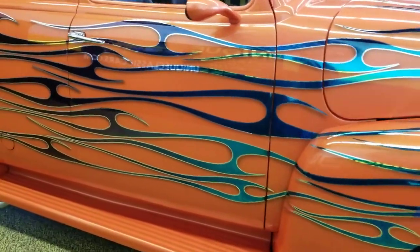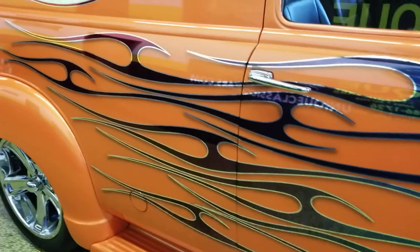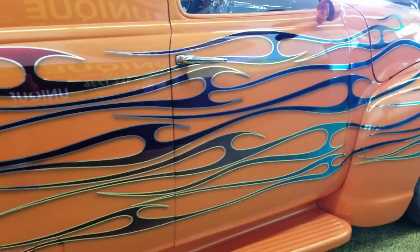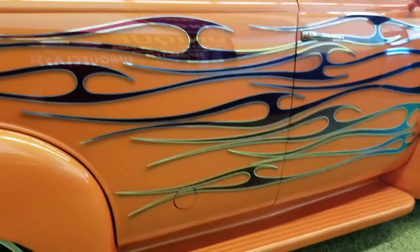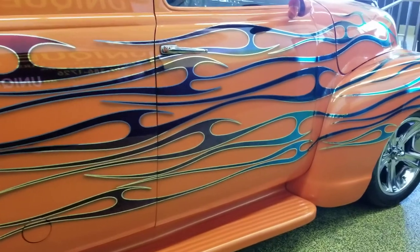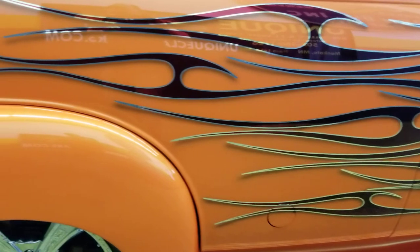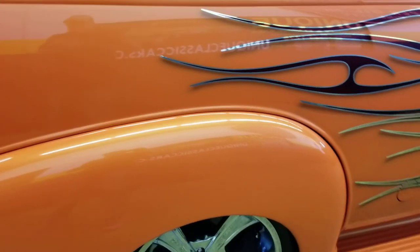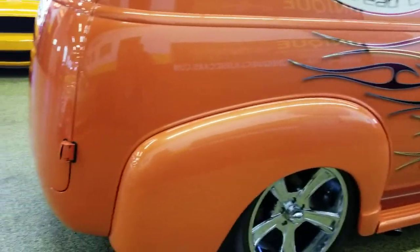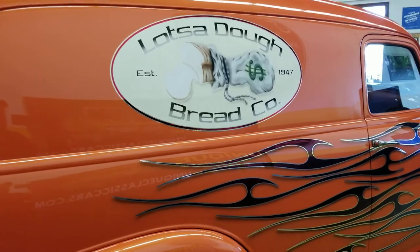This is a custom paint and you can see it changes as we move around — it goes to blues, aquas, a little bit of purples. It's a custom paint you don't see every day. Cosmic Chrome is what you call this — you can check it out and read the description on the vehicle.